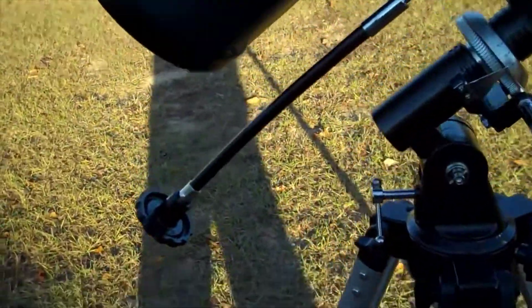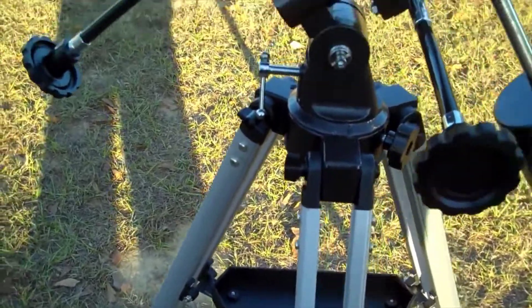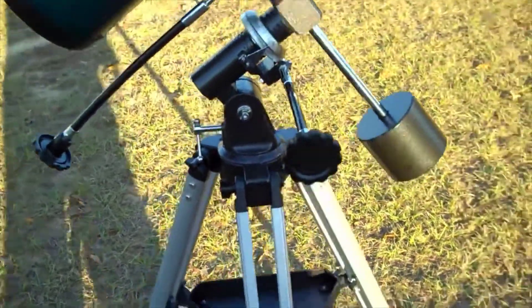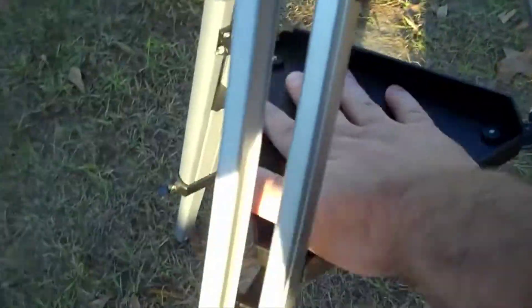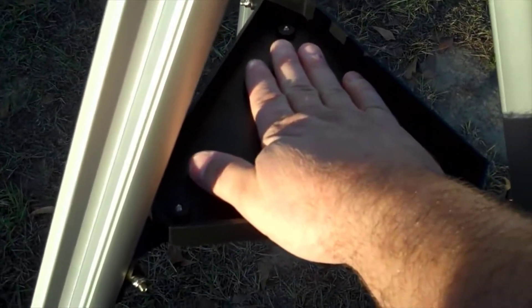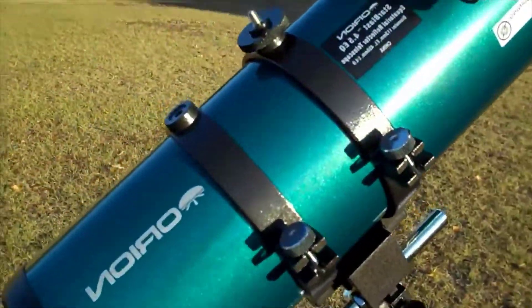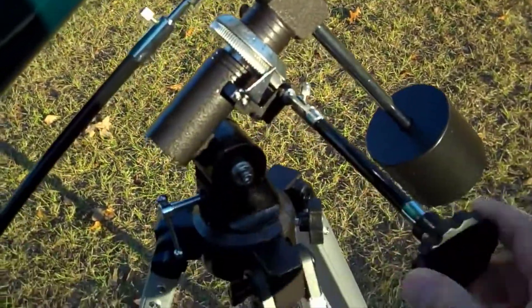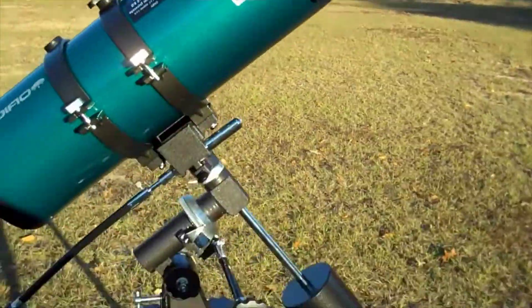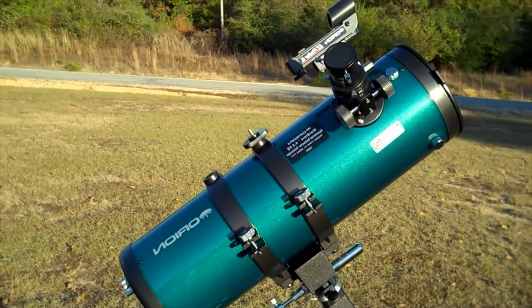The reviews about the stand being unstable and a little shaky — that's more of a weight issue than a quality issue. If you put something heavy and dense, like a box of BBs, on this tray right here, it adds a lot of stability and will greatly reduce the vibration and shakiness from adjusting the focuser or the knobs on the mount. Overall, I think it's a great value — this is the Orion Starblast 4.5.